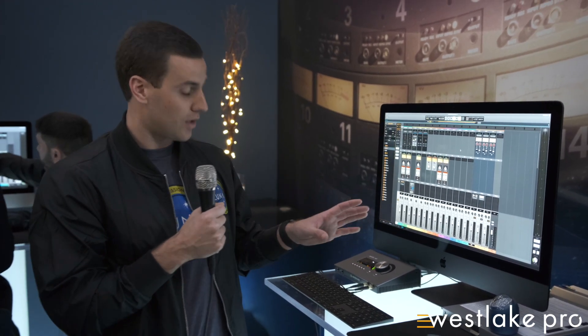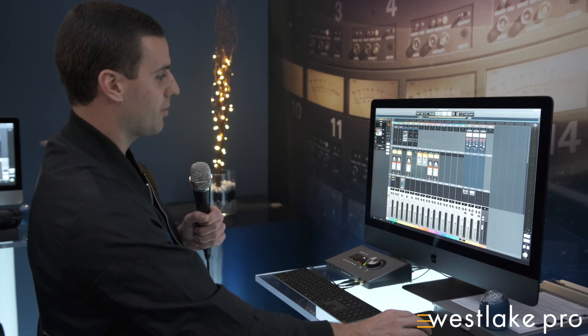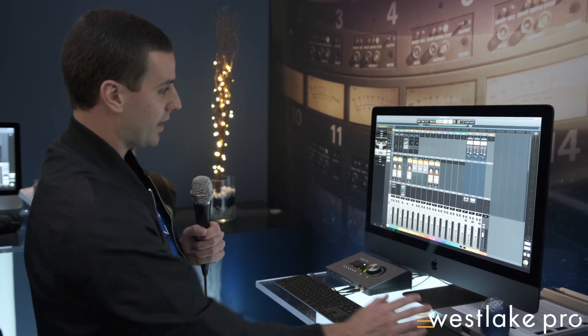The second Luna extension we're talking about here is integrated multi-track tape, and that starts with Oxide, which is included free with Luna. So if you look here, you can see on each channel we can simply input tape processing with the free included Oxide tape extension. If you'd like more options within tape, you can upgrade to the Studer A800, and if you own that UAD plugin, you actually get that as a free upgrade.